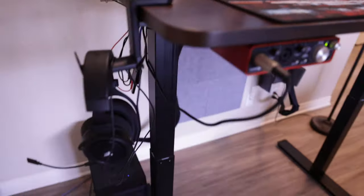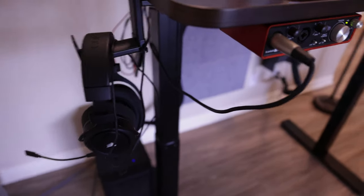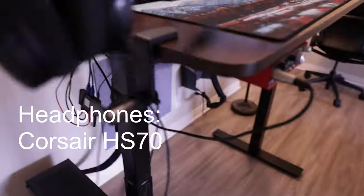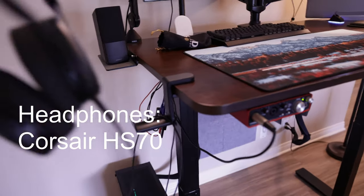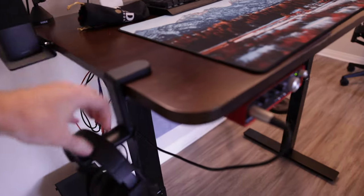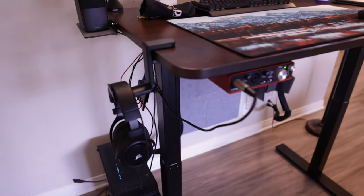I also have a pair of wireless headphones, but I do have a cord connected to actually charge them so I can unplug it whenever I want. And I got this little hook on the side to hang them from.